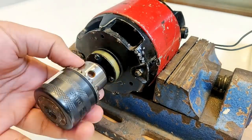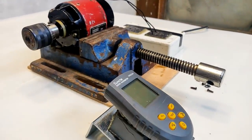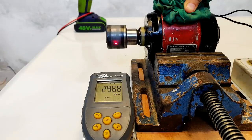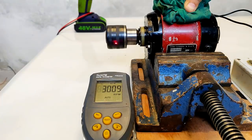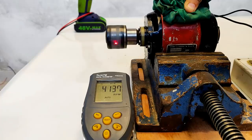Here I am placing a drill chuck to measure the RPM with the help of a tachometer. Let's do the RPM measurement. As you can see, the machine has started and it is reading 3000 RPM — somewhere around 3000 RPM, pretty fixed. Let's increase it. We have easily achieved 4200 RPM. Let's go a little further.